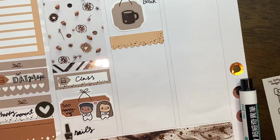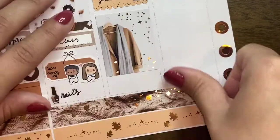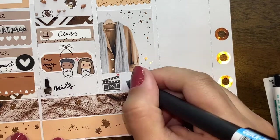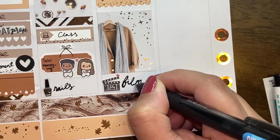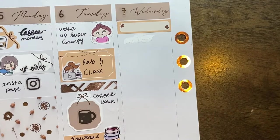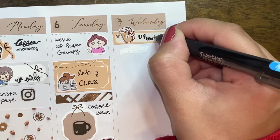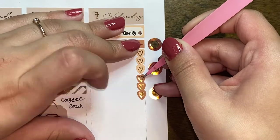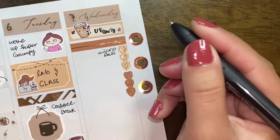Tuesday went by super fast. I was very grumpy that morning so I used a moody girl from Fox and Cactus. I can't remember much else because the day flew by. I used a film sticker from Van Sticky. I had lab in class and used a girl from Secret Paper Inks to mark that, then a coffee break with a shaped sticker and a cup from Murdoch Talks, and some washi tape stickers I think are from Paper Shire.